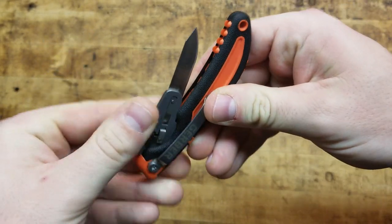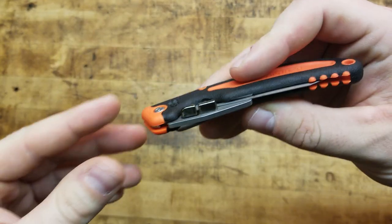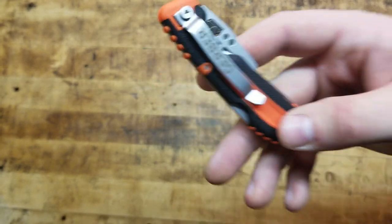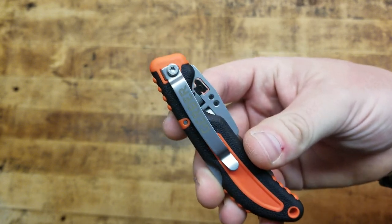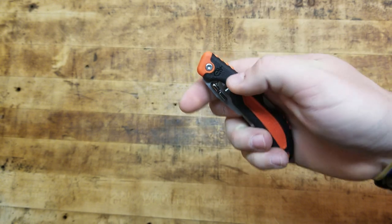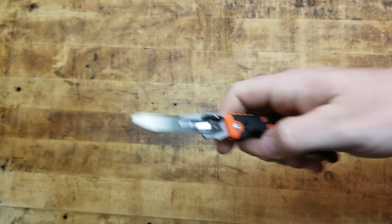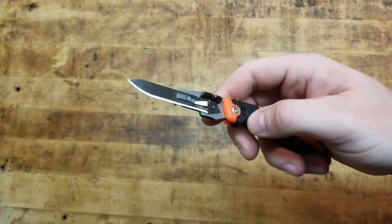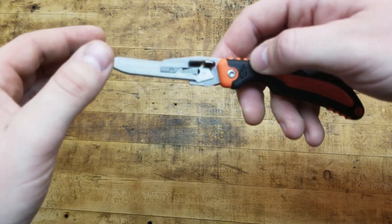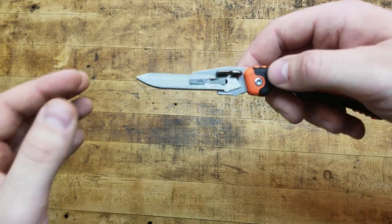You depress the lock to fold it back. It's tip-down carry only — not swappable, just the one orientation. But these blades are absolutely razor sharp, meant to cut through flesh. If that were to open up in your pocket and you stuck your hand in there, you'd better have a tourniquet. So that's the blade.